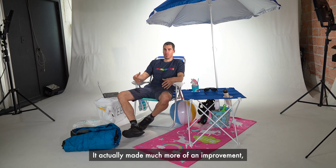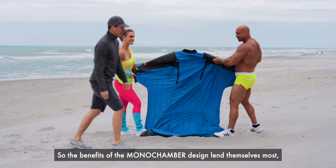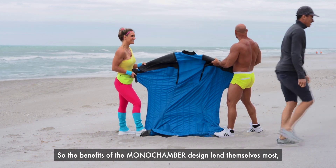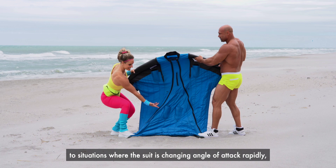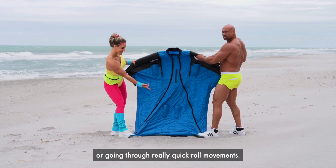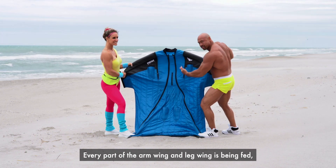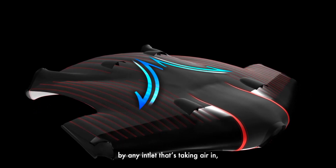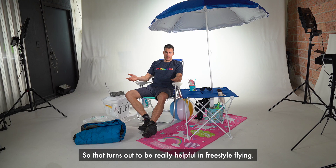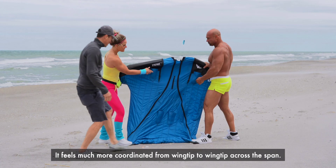It actually made much more of an improvement in terms of handling than it did in performance. The benefits of the Monochamber design lend themselves most to situations where the suit is changing angle of attack rapidly or going through really quick roll movements. In those situations, the entire suit is connected — every part of the arm wing and leg wing is being fed by any inlet that's taking air in at whatever angle or bank you're flying. That turns out to be really helpful in freestyle flying. It feels much more coordinated from wing tip to wing tip across the span.